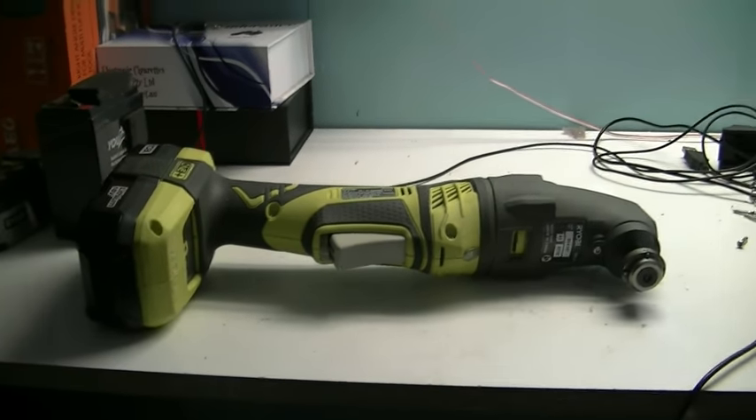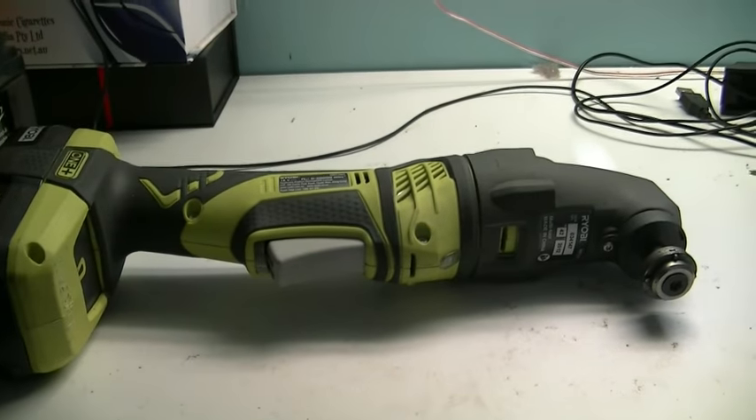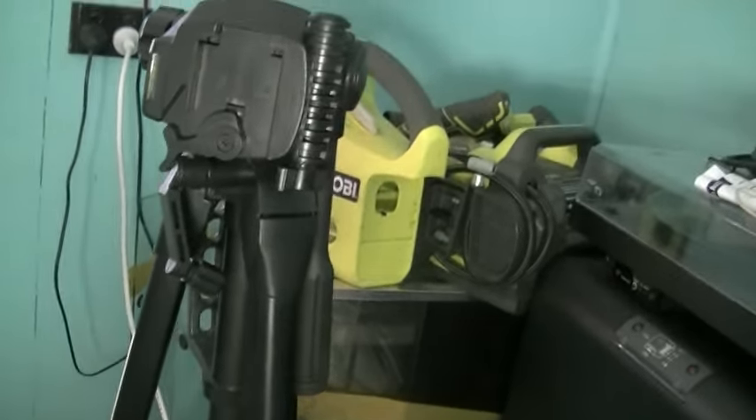G'day. I've been buying the Ryobi tools for a very long time — I've actually got a large amount of them. I've got some there, some in there, more in there, the charger, more tools — they all use the 18 volt system.